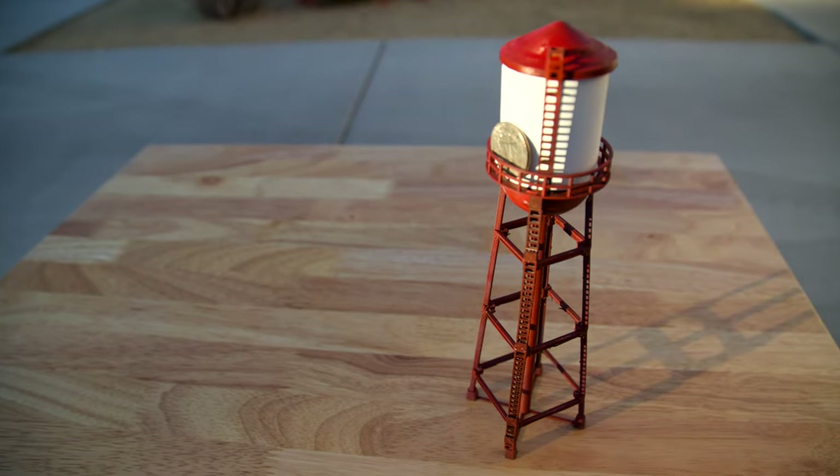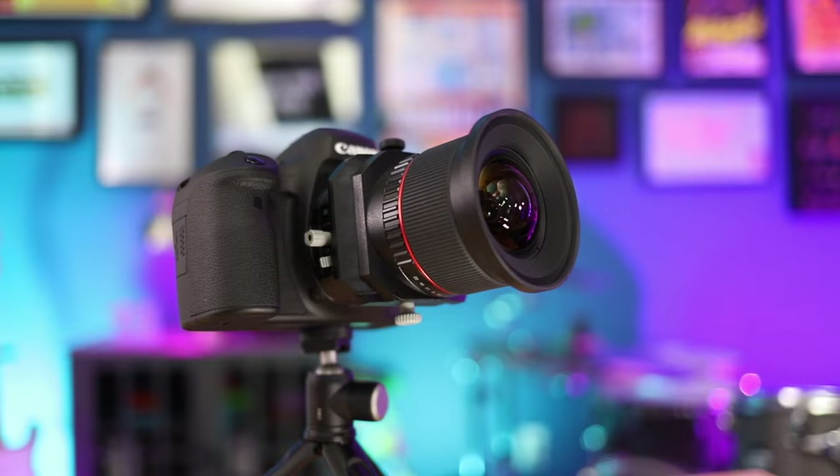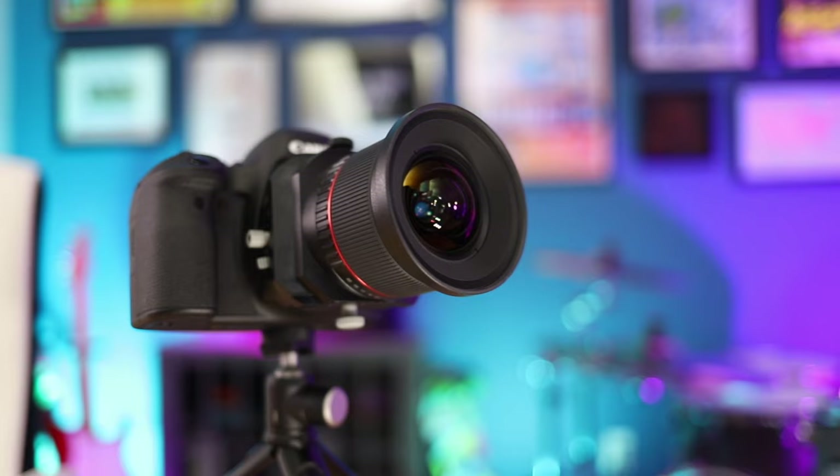My last video showed you how to make a 3D printed scale model look life-size, and today I want to show you how to make life-size objects look like scale models. I think a lot of us are familiar with tilt shift filters in apps like Instagram and Snapseed, but the technique was originally developed for film photography about 50 years ago.